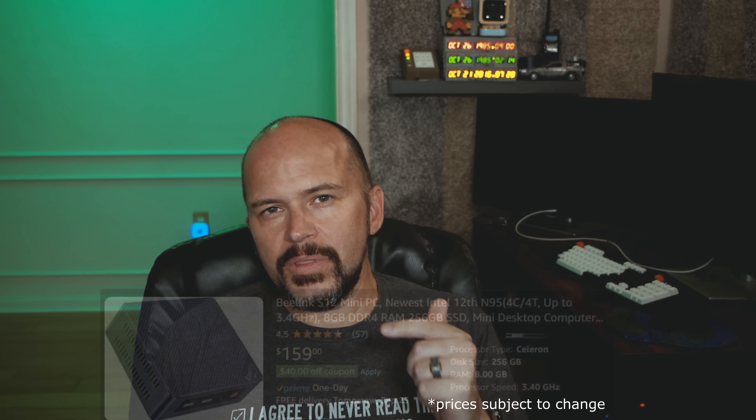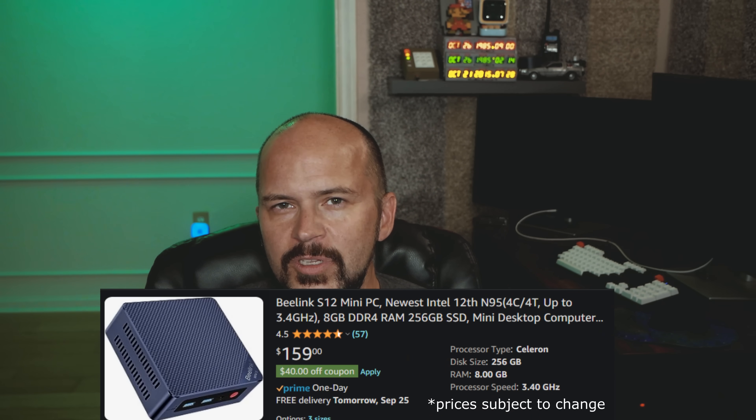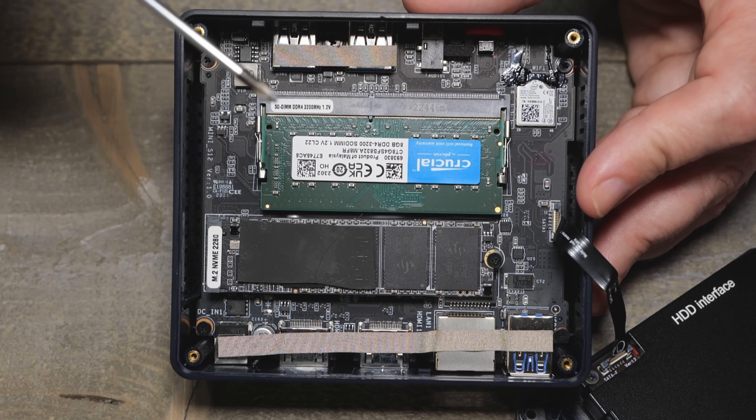Is this something you should buy? I'm probably going to say no, unless you really want to get a family member into home automation at that $100 price point. I'd probably recommend going with a little better NUC for better speed and performance, especially if they're the tinkering type — it's not hard to put Home Assistant HAOS on those. But if you're looking for something ready to go right out of the box for $100, rock and roll with Home Assistant — that's probably the advice for you.